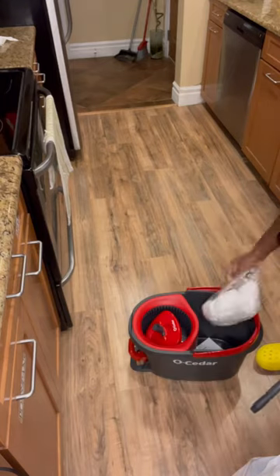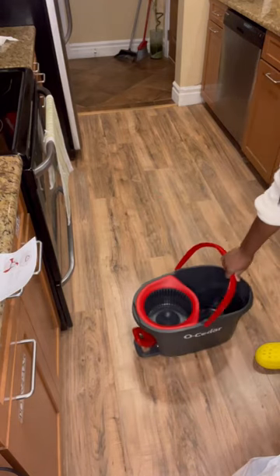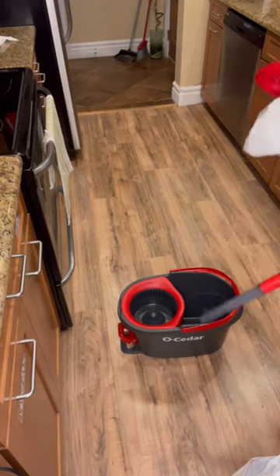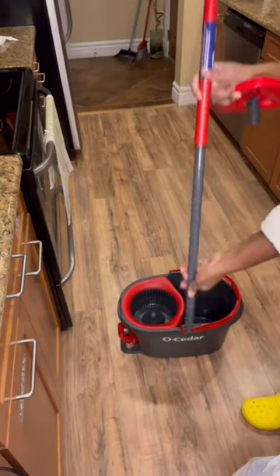I usually use a floor steamer, but these floors need a deep clean every once in a while. Those are the parts that I just pulled out. I think there's like four parts — there's the head, the part that screws into the actual stick, and then the bucket.